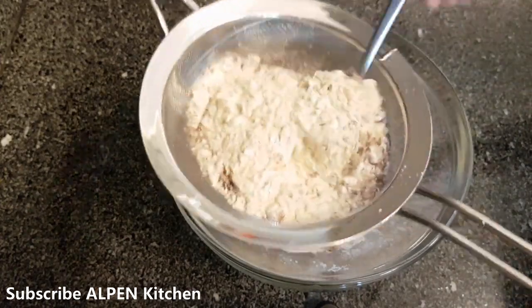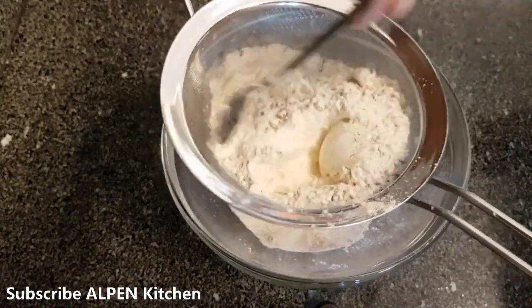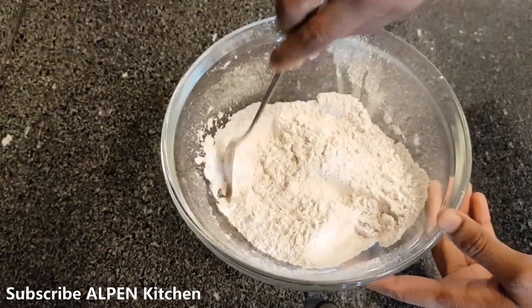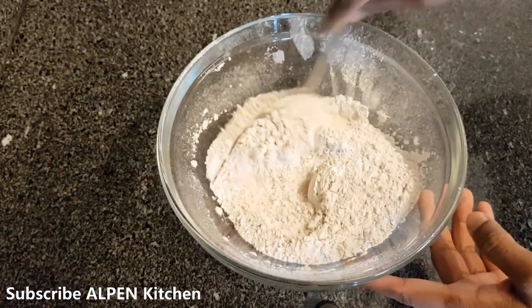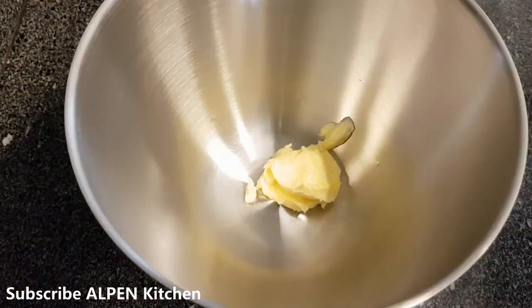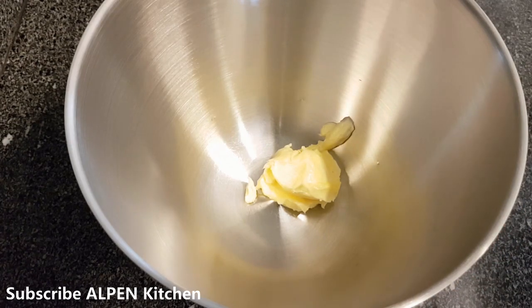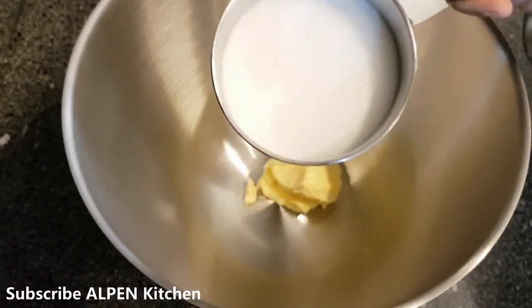Let's mix the dry ingredients with a spoon or spatula. Add 60g of butter and 1 cup of sugar.